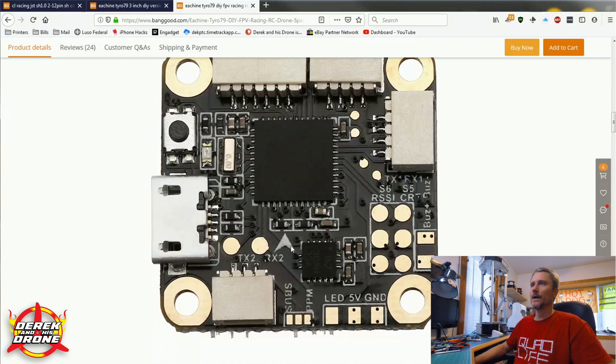The last resource I'd like to utilize on Banggood's website is this image of the flight controller that came in the Tyro 79 kit. When we look at this image, we're going to see silk screening indicating all kinds of important things regarding our connections on the flight controller. This is what we're looking for — this TX2 pad. We're going to have to solder to this. Be aware that this is a very small pad, so you'll want to be well-practiced before you attempt this. So we know our resources: we're going to be using TX2 because UART1 is used for our receiver. I think we're ready to take this thing apart and go over some wiring.